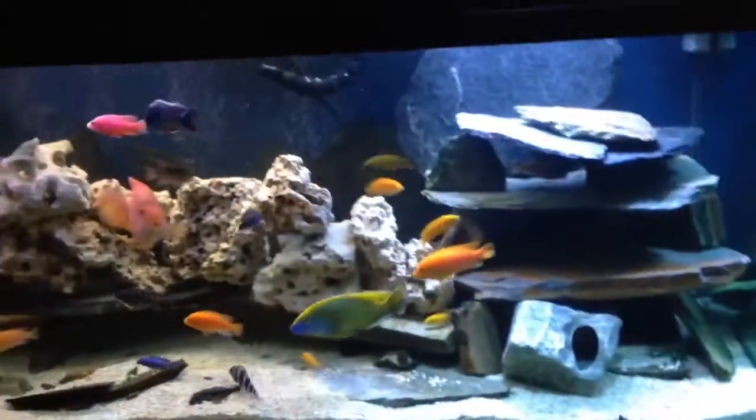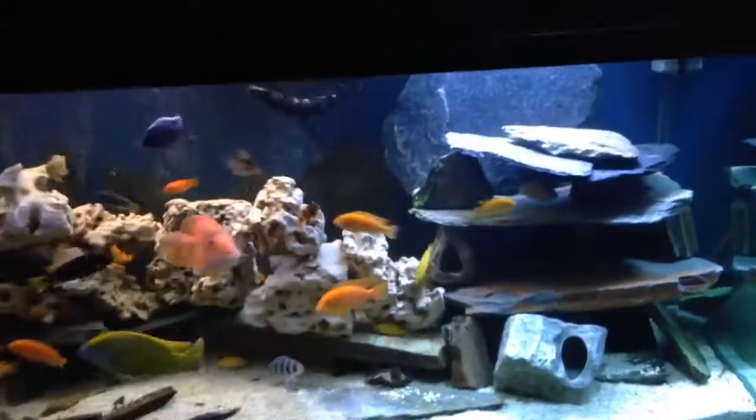Hey everybody, just doing my first video. Get your guys' opinion on my big ocean here.